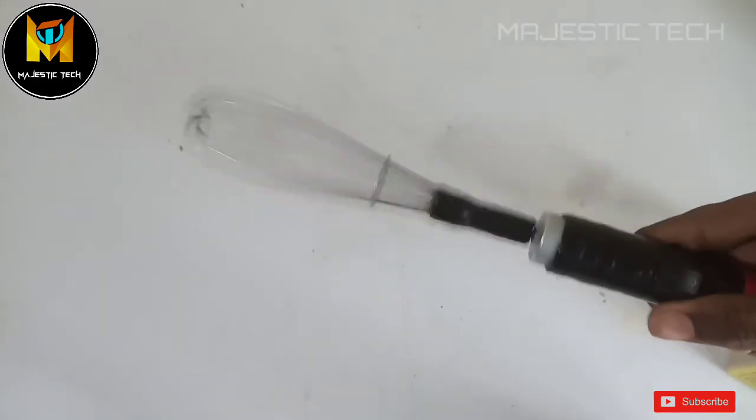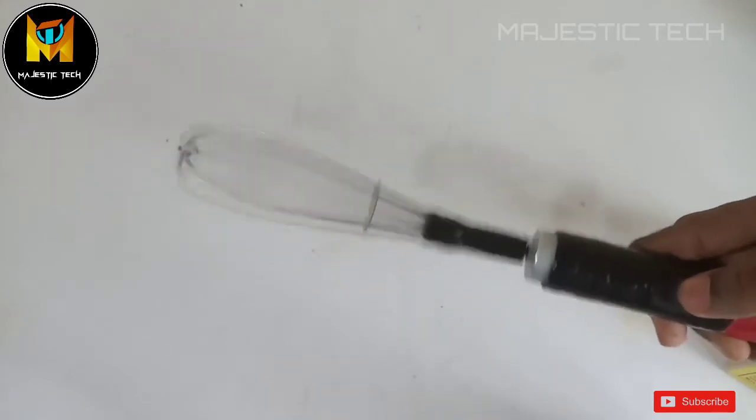If you want to wash the blender, you can remove the attachment, wash it, and set it back.